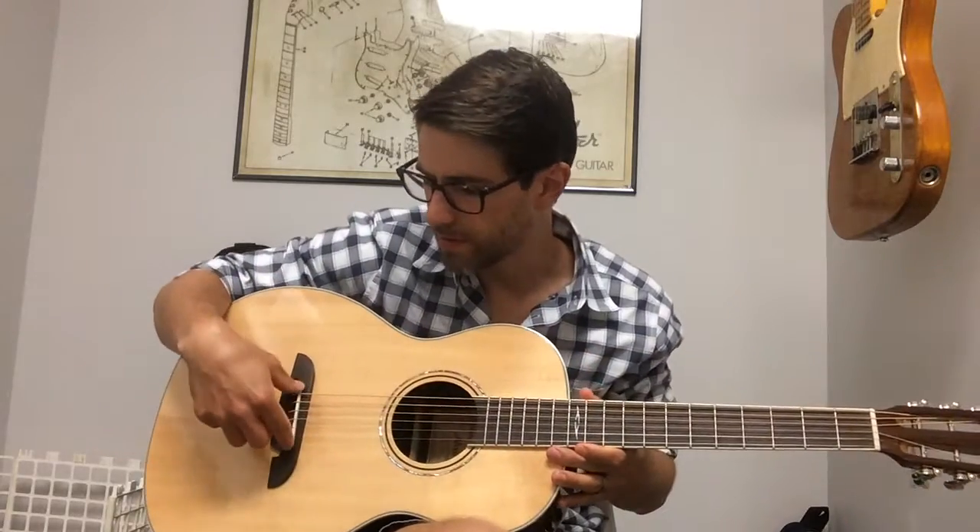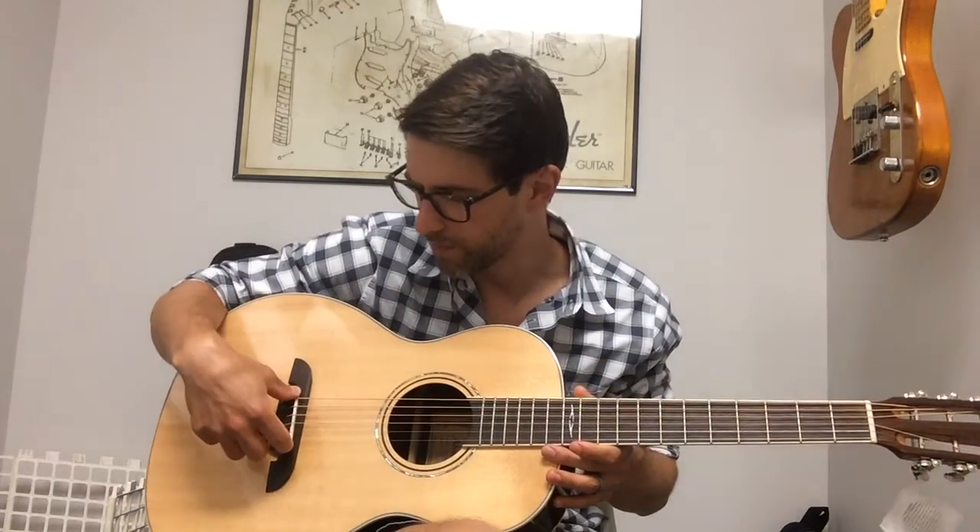As it's in the Artist Series, it also has a real bone bridge saddle and nut, which is just again part of those kind of premium features.